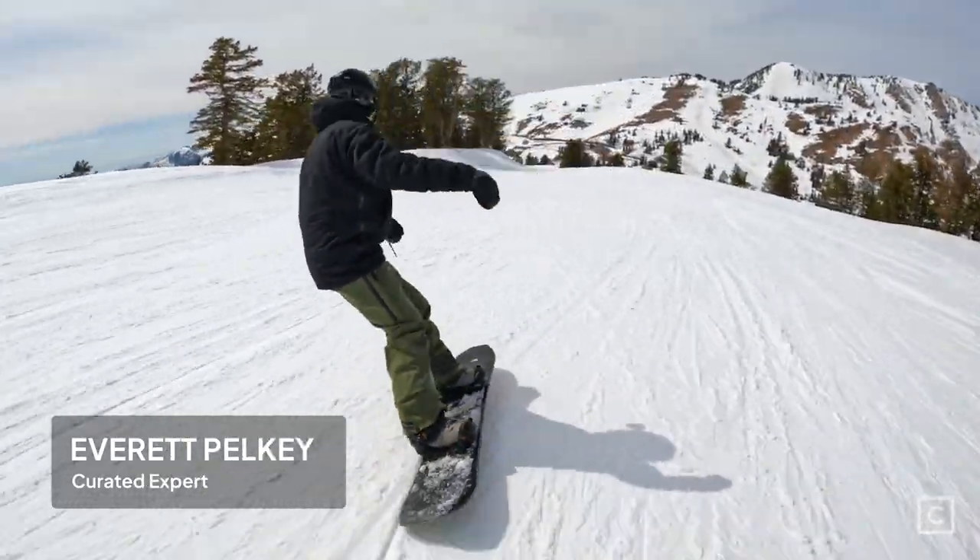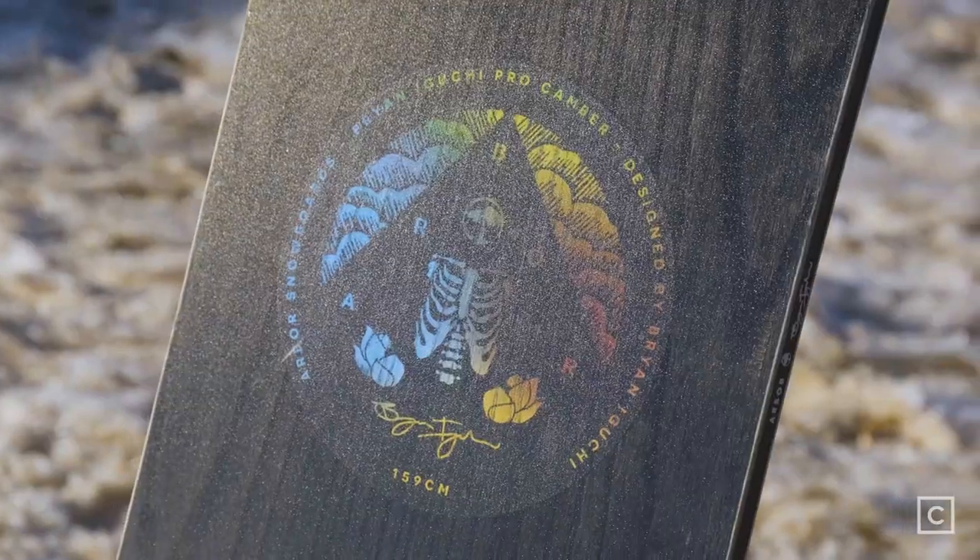What's up? I'm Everett from Curated. We're here at Powder Mountain in Utah today, and I was fortunate enough to ride the Arbor Brianoguchi Pro. All the brands you see here today, we are not sponsored by, so all the reviews you see are completely unbiased.